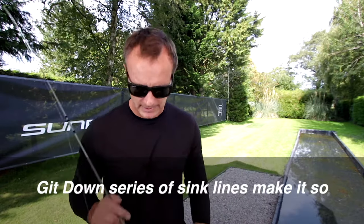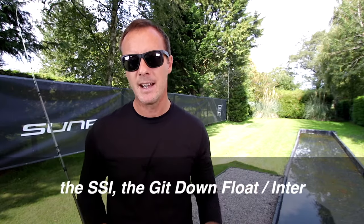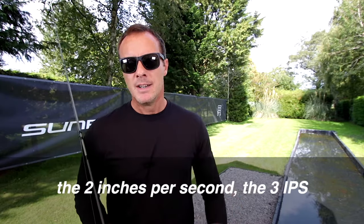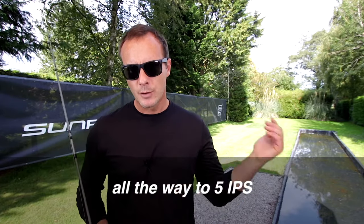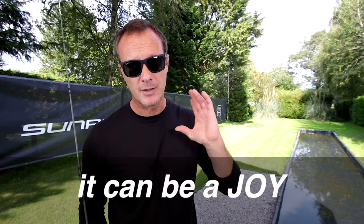Sunk line fishing doesn't have to be hard work — it can be really, really pleasurable. The Get Down series of sink lines make it so. The SSI, the Get Down Flow, through to two inches per second, three inches per second, all the way to five inches per second. Sunk line fishing does not have to be hard work — it can be a joy.